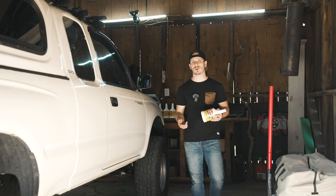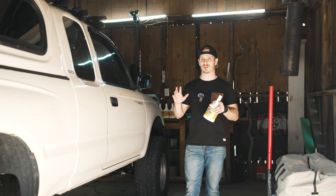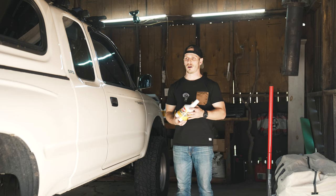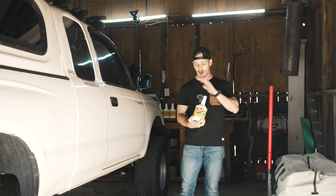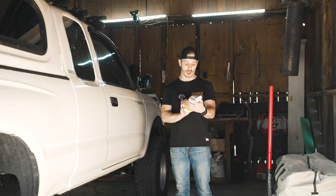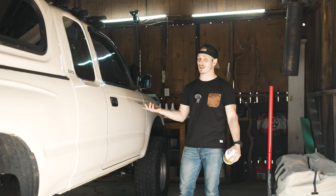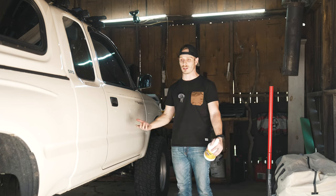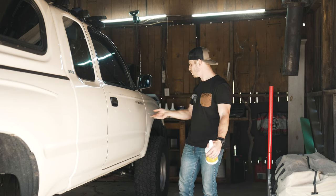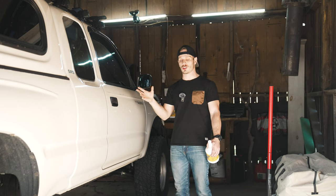Welcome back to the channel guys. Today we are going to be working on the first gen Tacoma. I'm going to be going wheeling this upcoming weekend and it'll be the first time using this truck really out on some trail with the new Chevy 63 leaf springs. I'm awfully excited, but first a couple things I need to do maintenance-wise: new manual transmission fluid, and I'm also going to be adding an extended brake line, which means I unfortunately have to bleed the whole system afterwards. Extended brake line for the rear axle, and then some more tidying up, plus a few things to show you guys in the truck camper.